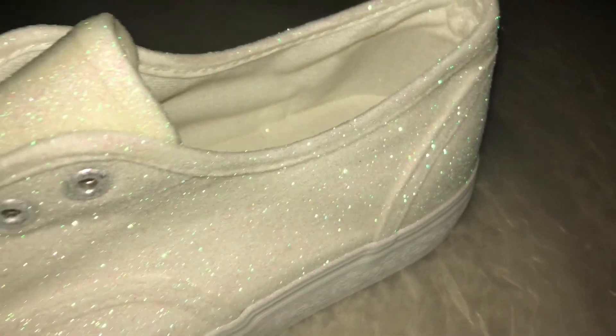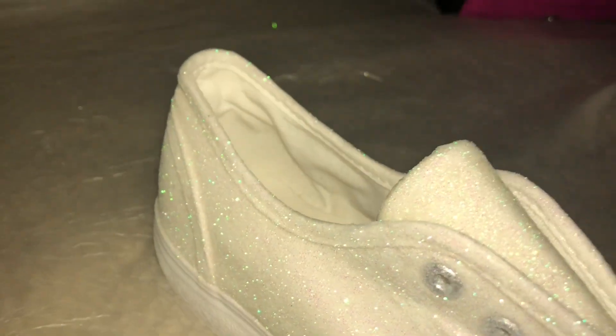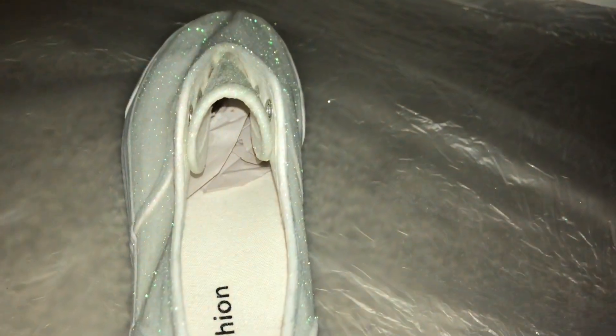First coat of the white glittery for the body part of the shoe. Second coat of the white glittery for the body part of the shoe.